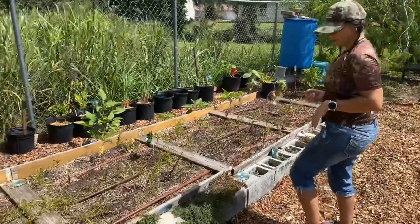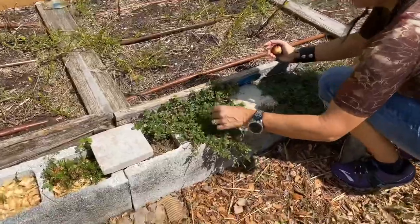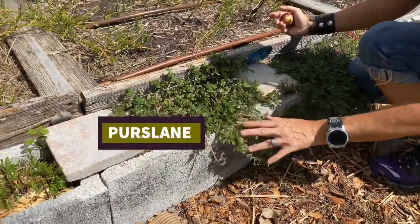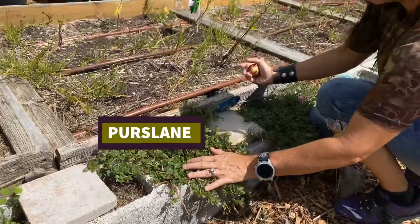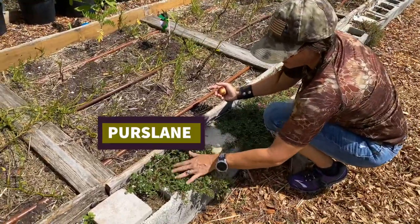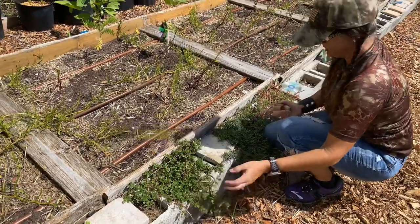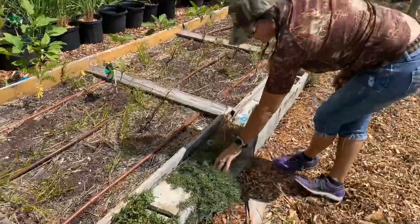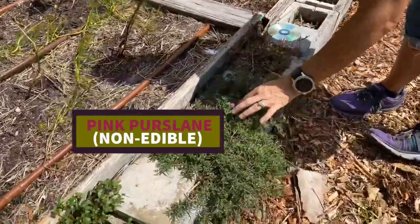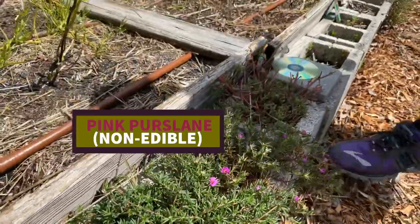This is actually a weed that most people pull up — it's called purslane, and you can eat it. It's edible and does well in a hot, dry climate, so when I find them I just put them in here and use them in my salad. And this plant here — I just love it. It's not edible, but it has these nice little flowers and it will just cover up this cement block.